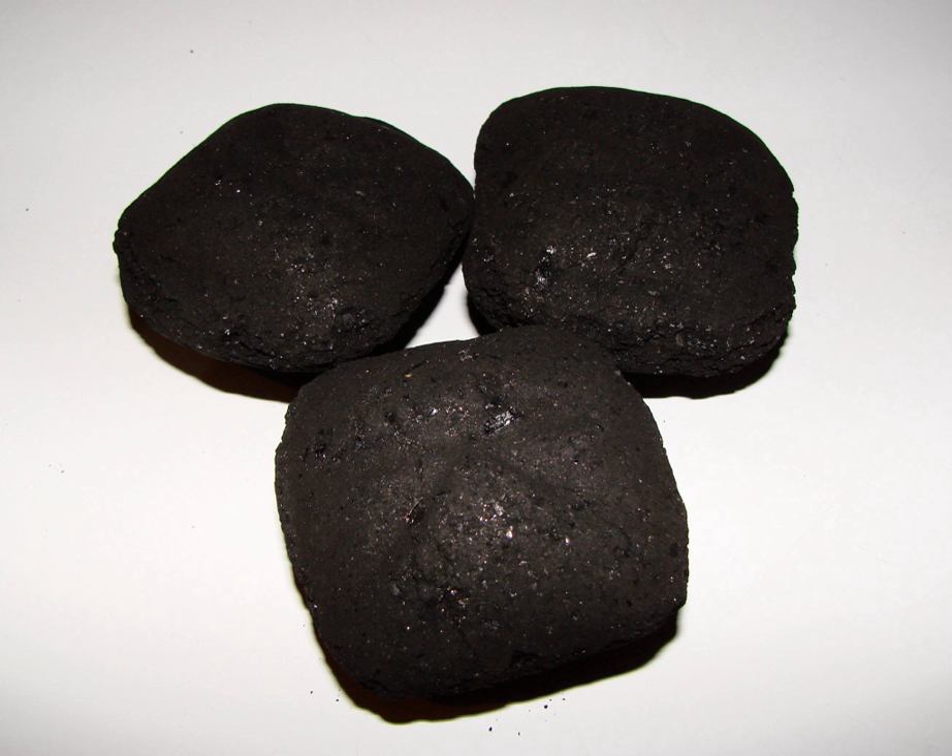Throughout China, cylindrical briquettes called mei, or liantan — kneaded coal liantan — are used in purpose-built cookers. The origin of mei is rentan, kneaded coal liantan.